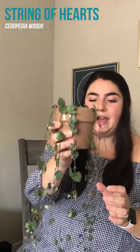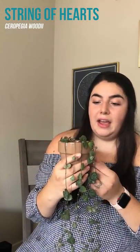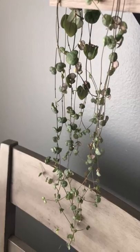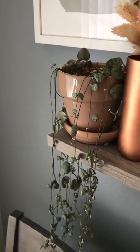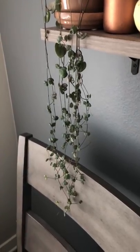Next up we have a string of hearts — this is just so beautiful and it's very delicate. It's easy to propagate because it just grows so so fast and super long all the time. I really would love to get more of these, but the place I've found that it works best in only has room for one plant, so hopefully one day when we move I'll be able to get a couple more of these.